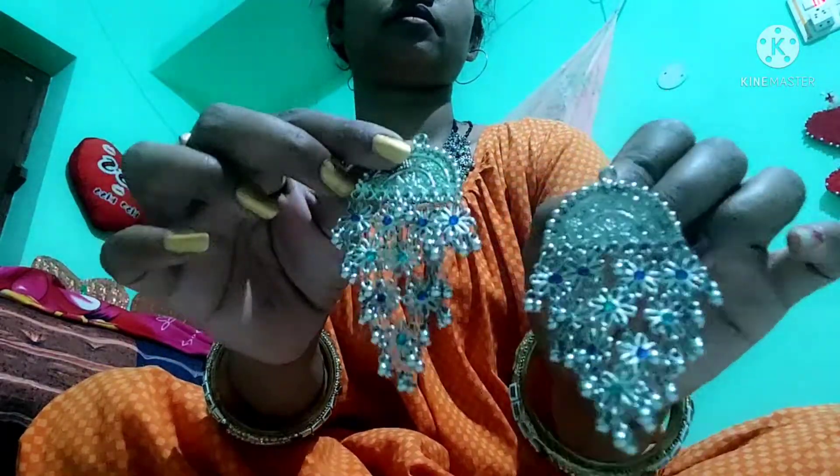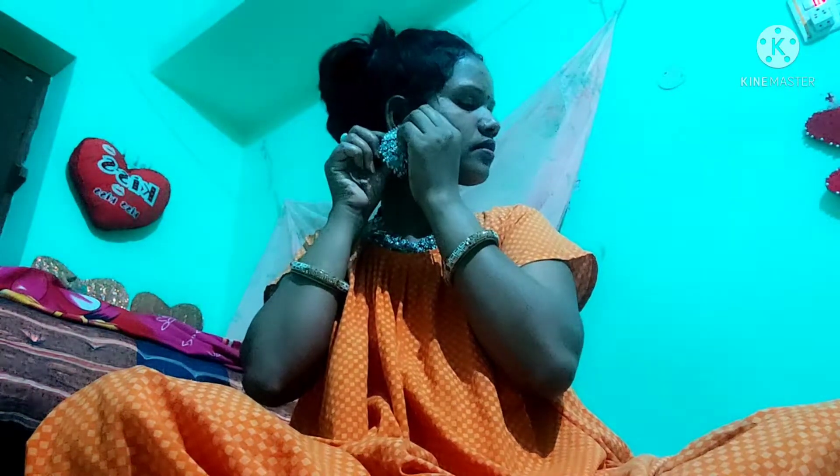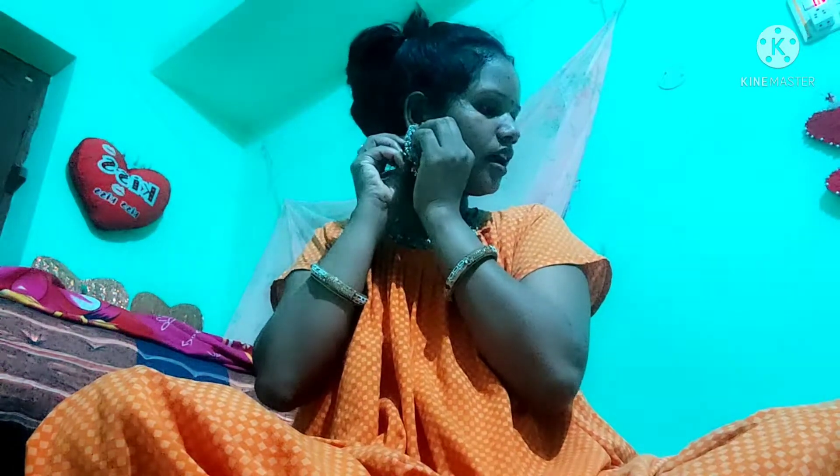These earrings are very heavy — it means that they are heavy. But it is light. My earrings are very beautiful. It is very beautiful.